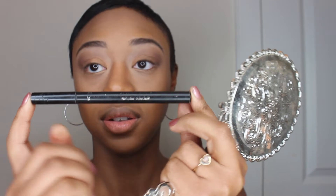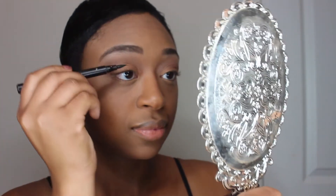Now I am setting my concealer. I did not use a drugstore product to set my concealer, but my Mary Kay powder is affordable — it's in a nice price range.